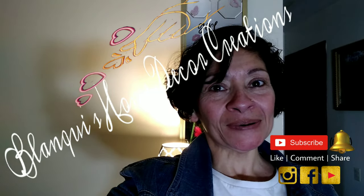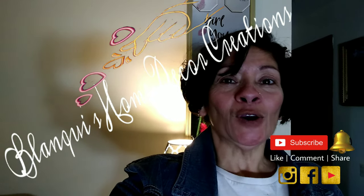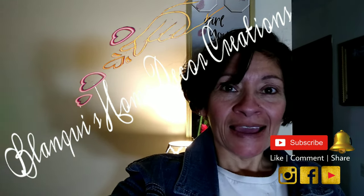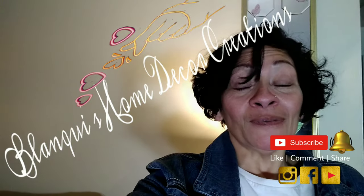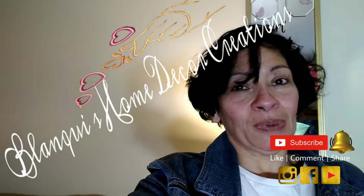Hi, hope everybody's doing well. This week's DIY will be me transforming this Goodwill find, and it was a great find. I am going to paint it and show you the transformation. I hope all of you are having a blessed day, and I hope you watch all the way through so that you can see the before and the after.